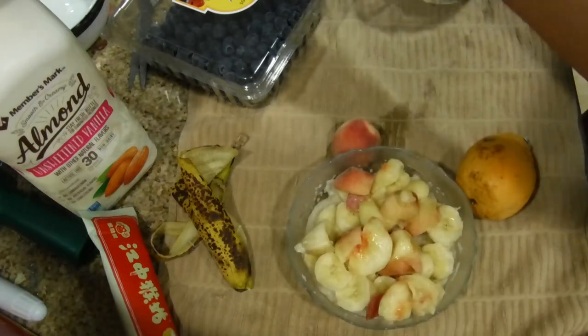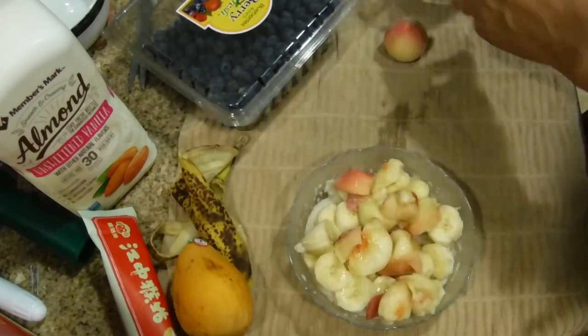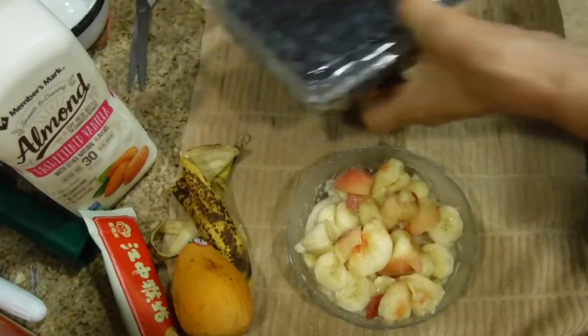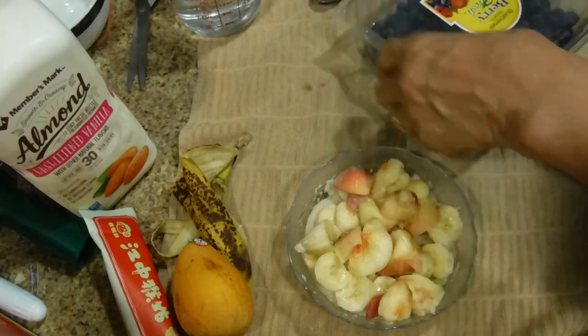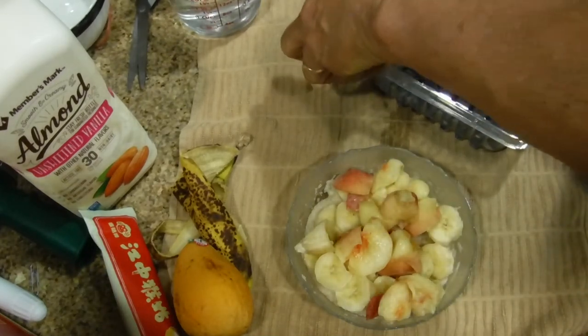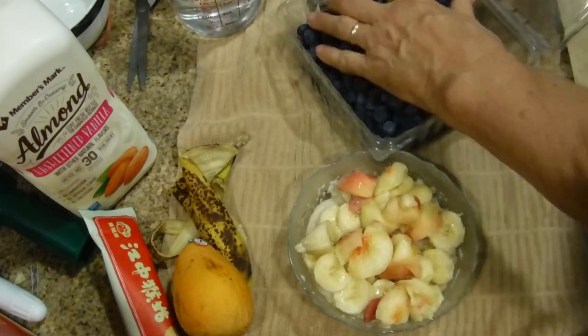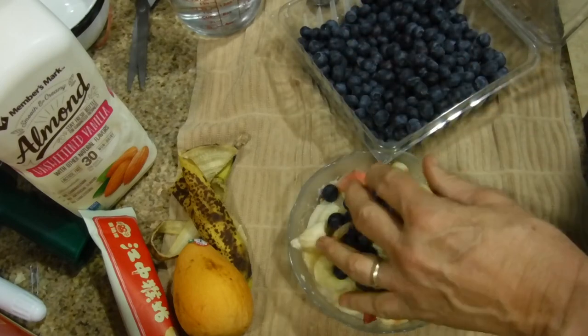I'm vegan so I'm always going to push the envelope. The mango isn't going to work because there's just not enough room in the bowl. We are going to squeeze in some blueberries — these were purchased at Sam's Club. And that's what it's going to look like.